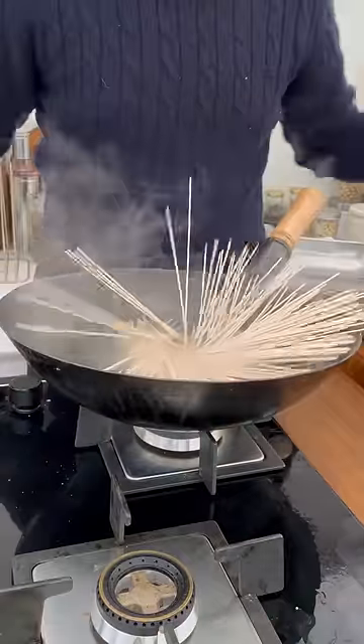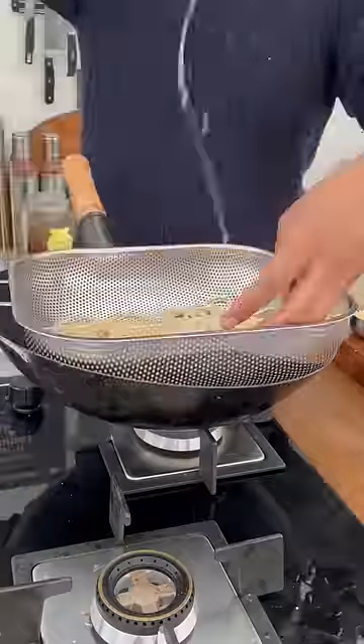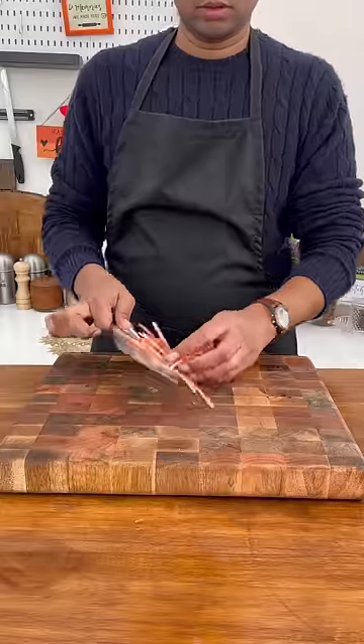Noodles are such a versatile dish — I always thought it's only one thing, but you can cook, fry, and even boil them. So I decided to make this one. First of all, boil your noodles, cut your veggies, and then final cooking.